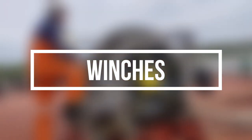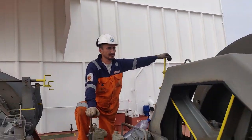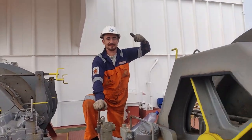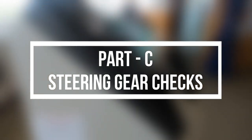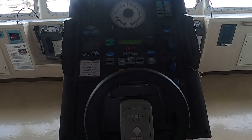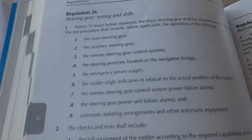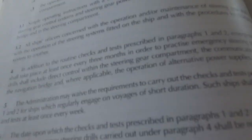For windlass and mooring winches, confirm with the deck party to try out the machinery and report back to you after the test. Now moving on to Part C: steering gear checks. There are many checks related to steering gear, and guidelines are provided by IMO in Chapter 5, Regulation 26 of SOLAS 74.